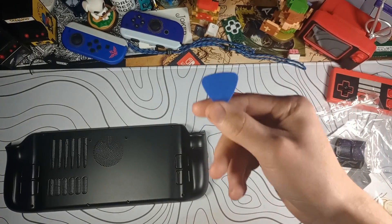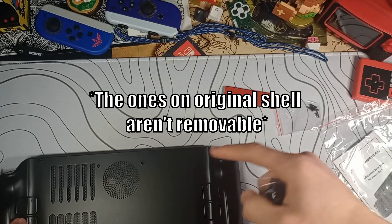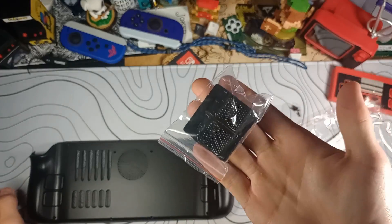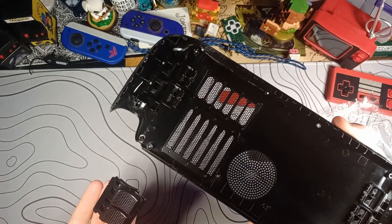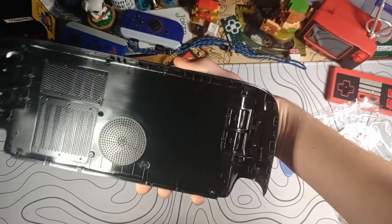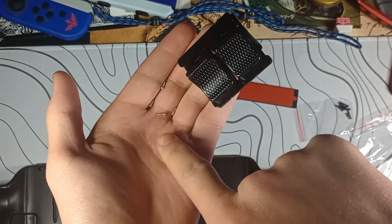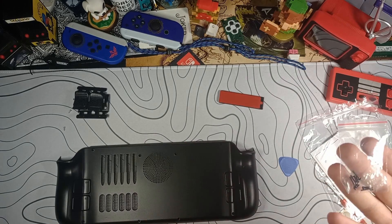Standard little guitar pick pry tool. It comes with back buttons pre-installed, so you don't have to worry about transferring the ones from your old back. They even include better, grippier ones in the box, so I'll probably be using those. Even though it comes with buttons and screws already installed, they include a second set of buttons and a second set of screws. Here's all the screws for the rear shell — they include a full new set.